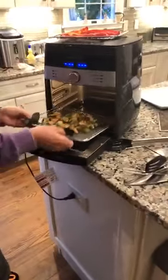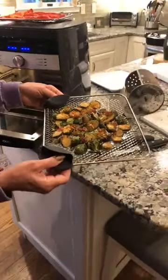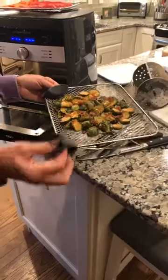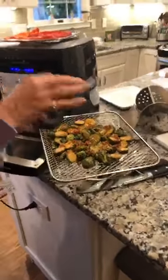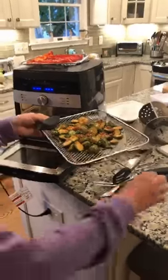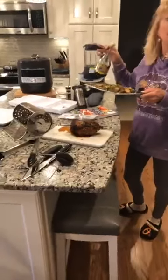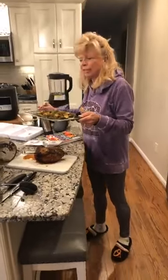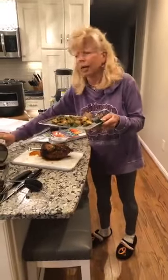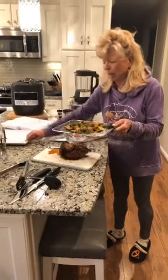And here we go — oh my gosh, look at this. These are Brussels sprouts and all I did was half them. Took a half a piece of bacon, sprinkled that on top, a little bit of seasonings. And then I'm going to drizzle them with some good balsamic vinegar and then grate just a little bit of fresh asiago on it. Oh my gosh, it's going to taste absolutely wonderful.